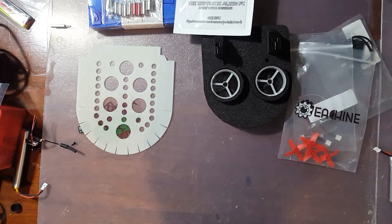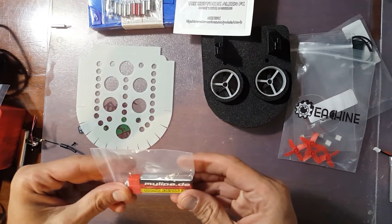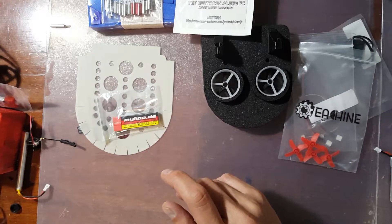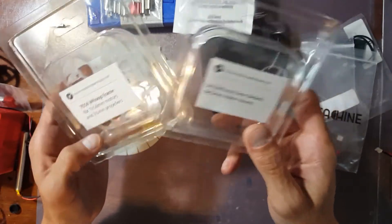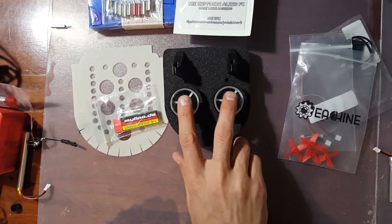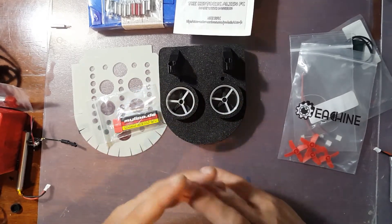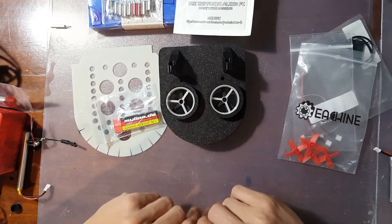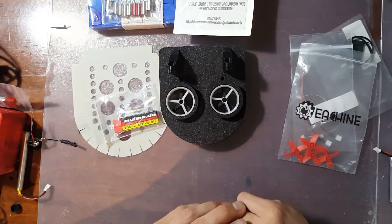You also get LiPo batteries — I believe you can get 600 milliamp LiPos from Micro Motor Warehouse. You also get a 65mm frame, and you can cut these up. Everything you see here I've got installed, so I cannot wait to start ripping this thing. I'll do a flying video — I'm not sure I want to do a full build video mainly because the build videos are already out there, they're fantastic, and that's what I used to build mine.